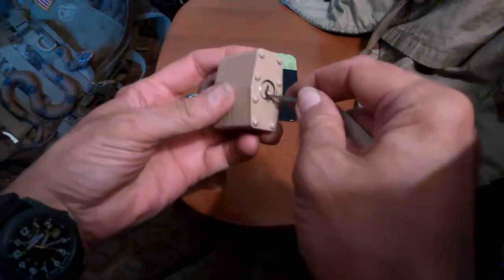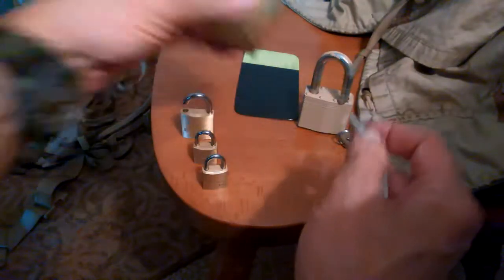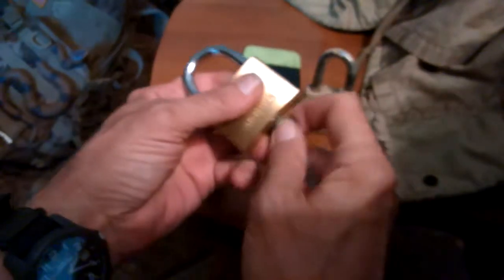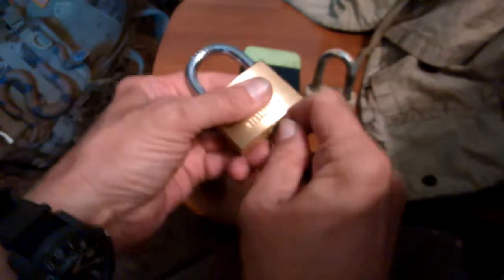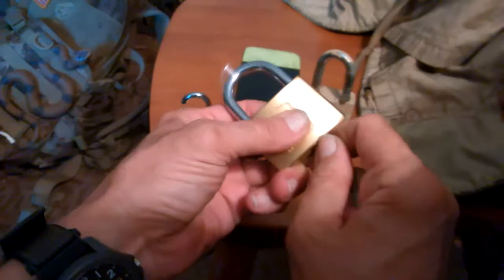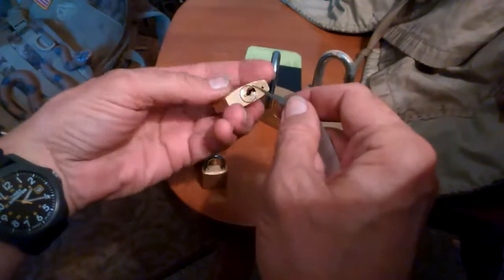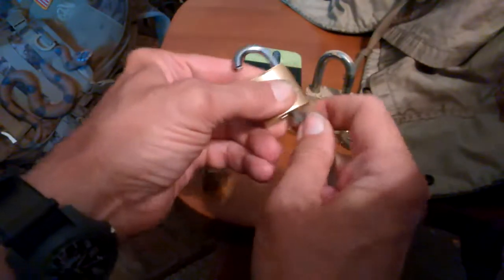The bypass on the biggest one is pretty easy — bam. The bypass on the Brinks doesn't take a whole lot of time to single-pin pick, but it does take some time. You have to set one side on the bypass and then go in to the other — and boom. That took a little bit of time, but that was just to demonstrate.